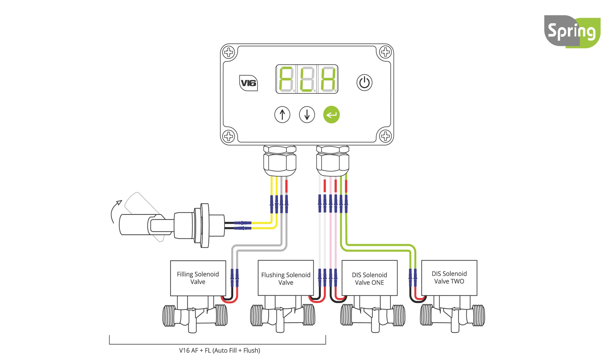The next setting is manual flush. This option can only be seen when the system is not filling. Setting the manual flush to on will flush the system for a predetermined time which has been set by the distributor. Changing this setting to off will stop the flush. Use the up or down button to select the required setting and press enter to set. When flushing, the display will flash FLU.